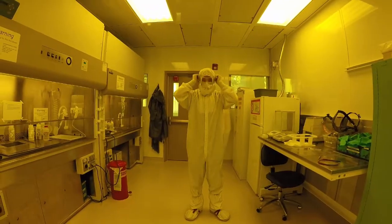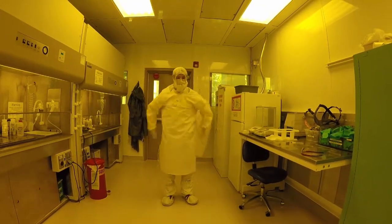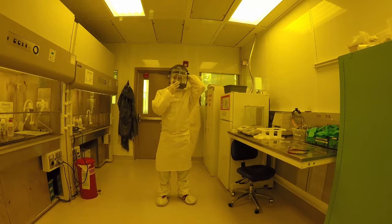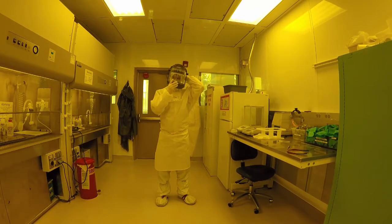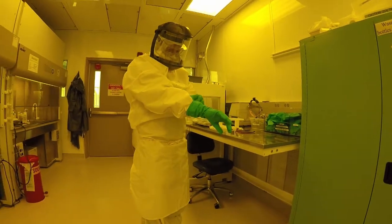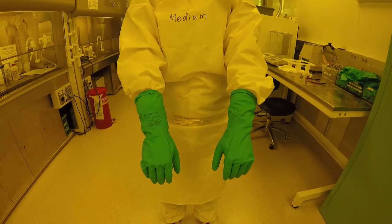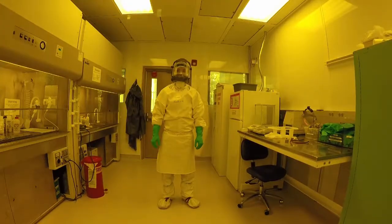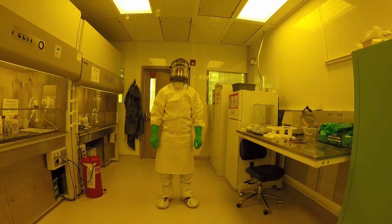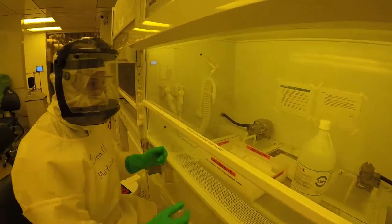First, put on your goggles, then the chemical resistant apron. Apply the face shield and adjust the tension knob so it fits securely on your head. Finally, put on the heavy nitrile gloves, ensuring that the gloves go over the chemical resistant apron. This order ensures minimal cross contamination from the heavy nitrile gloves. You are now prepared to handle hazardous chemicals safely.